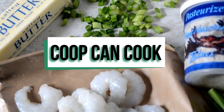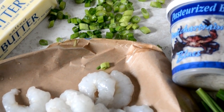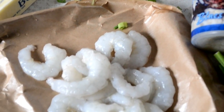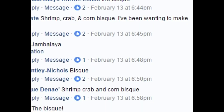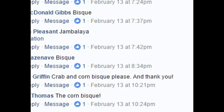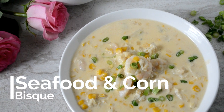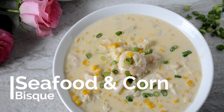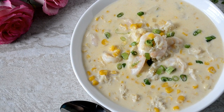Hey cookies! So on Facebook the other day — one of those days this week y'all — I asked you what should my next recipe be between jambalaya or shrimp and corn and crab bisque. But as you can see, y'all wanted the bisque first, so that's what we're gonna do today. I'm gonna teach you how to make my easy and super delicious shrimp, crab, and corn bisque. Let's cook it!